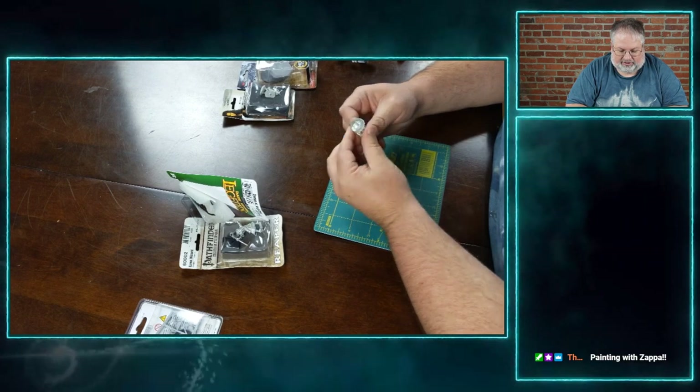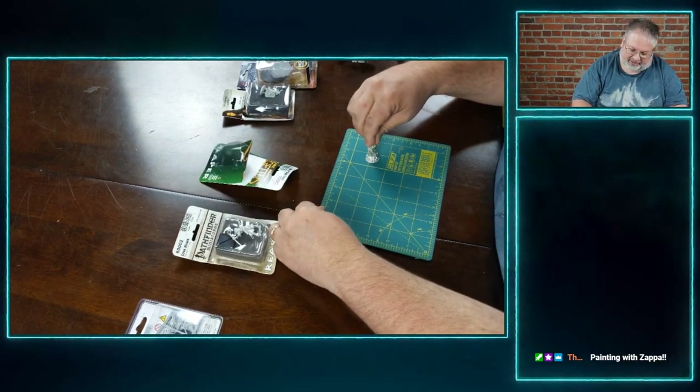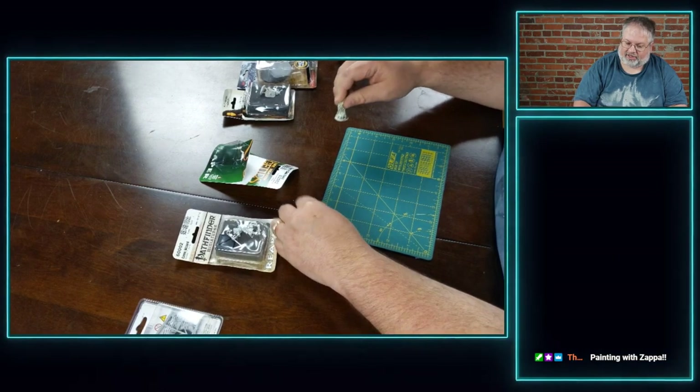Looking at the miniature itself, either it's well-hidden or I don't see anything at all. I'll watch — while I end up priming it, all of a sudden I'll find a mold line, unfortunately. But for the most part, this is almost ready to go. I also make sure I stand it, kind of move it around, see if that mold line is actually affecting its balance at all. And it's not, so this one's ready to prime.